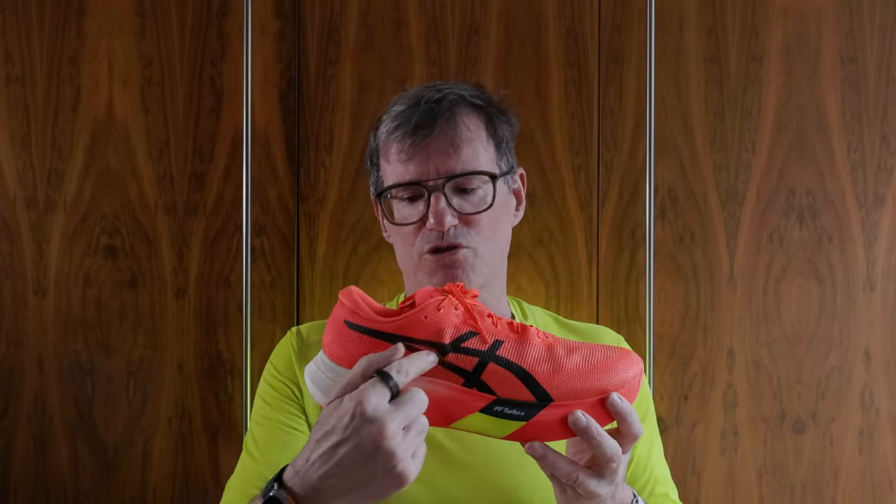I've really liked the design of all the Metaspeeds — fairly conventional, no bumps or funny cutouts. In the Sky Plus there was a concentration of foam swelling at the forefoot, but in the Sky Paris you can see it's straighter going back with a more rounded, higher foam section at the heel. The colorways have been amazing in all the Metaspeeds. This launch edition is called Sunrise Red and Black — it's very orange in reality, more so than in pictures, but I love the visual pop.